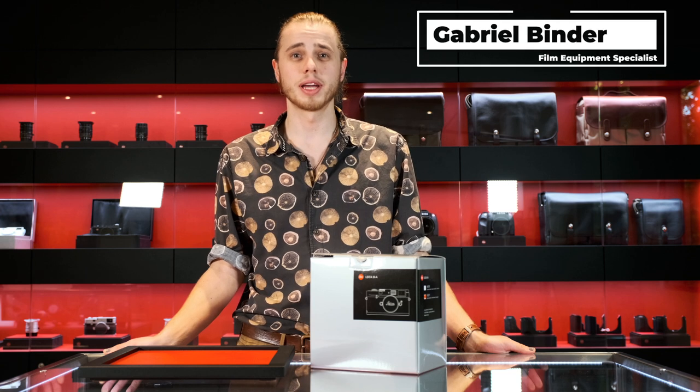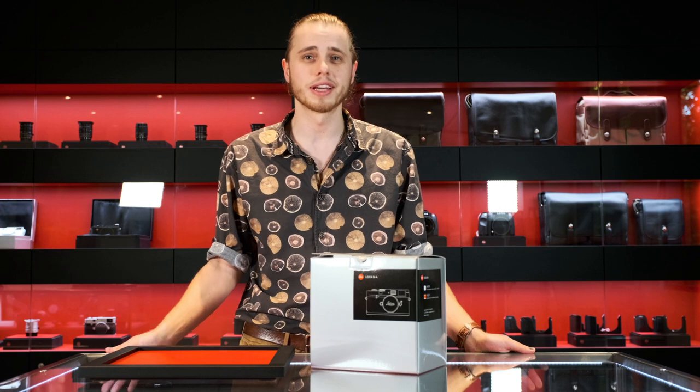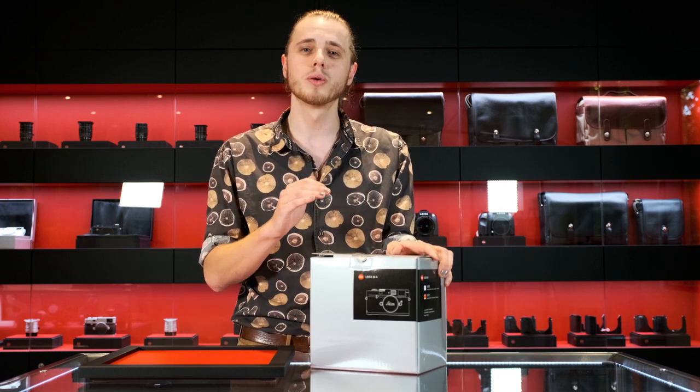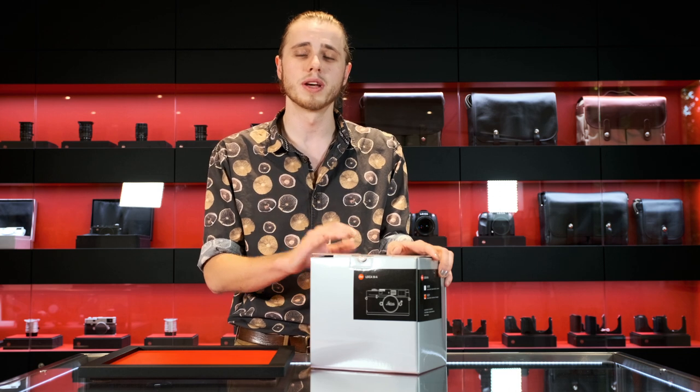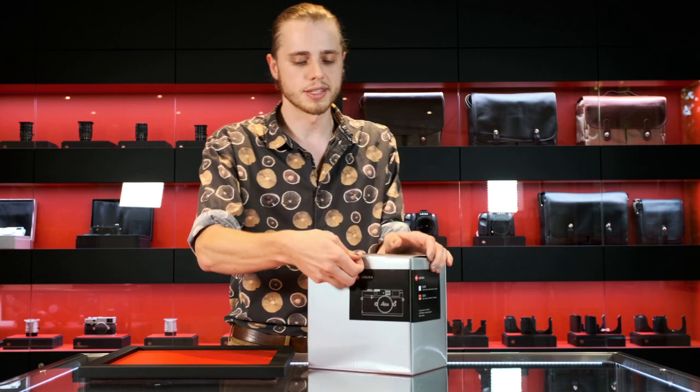Thanks for joining us at CameraWest TV. I'm Gabriel Binder, appraiser and film equipment specialist here at CameraWest in Walnut Creek, and today we have a very special camera — in my opinion, the coolest film camera you can buy new in 2020. It's the Leica MA, and we have a beautiful like-new copy in its box. So let's open this box and see what we have.